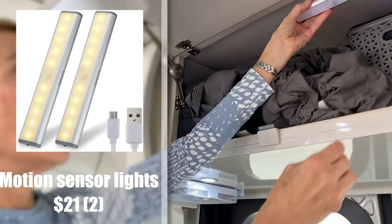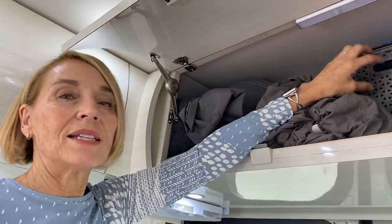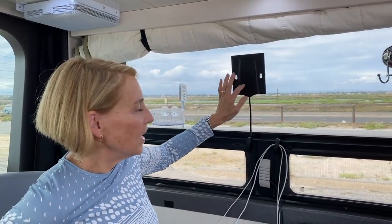These are motion sensor lights — I wish the magnet were a little stronger, but they're great for nighttime when you open a cupboard and can actually see inside. I now have four of them; they come in a two-pack. Regarding the WeBoost versus the MyFi jetpack — Keep Your Daydreams talked about it in their video too. This is the $49 MyFi antenna that makes the jetpack pick up signals the WeBoost wouldn't pick up, giving you better reception. If you have a jetpack, this is the way to go.